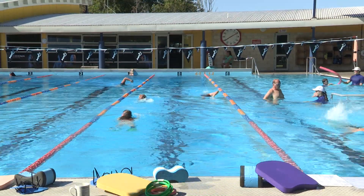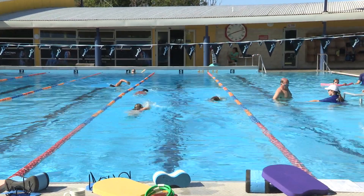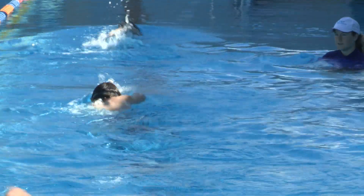Most squads vary in distance. A junior squad you could anticipate swimming about two and a half k's a day, whereas a senior squad you would be swimming about five k's a day.